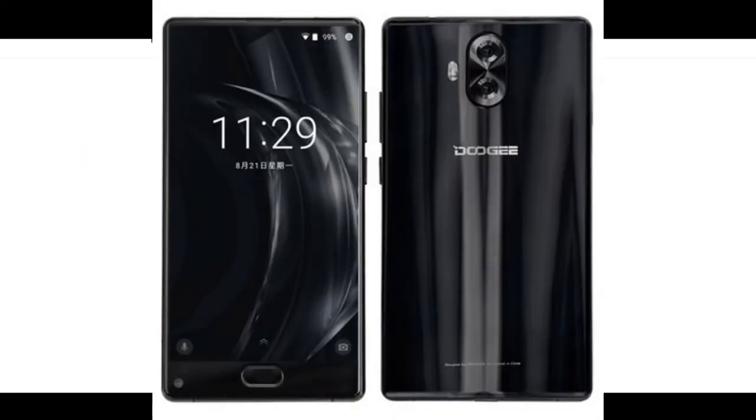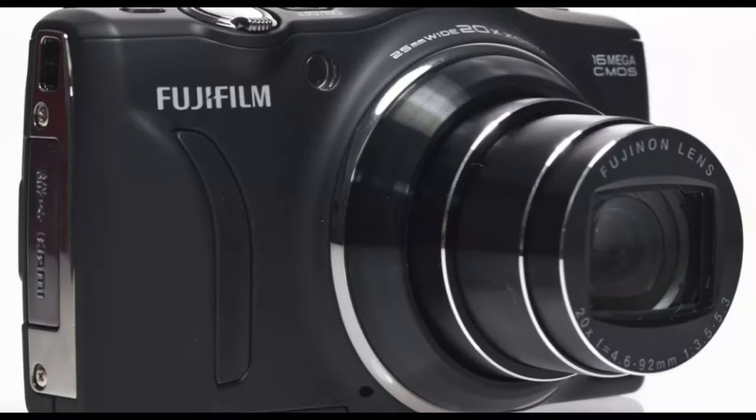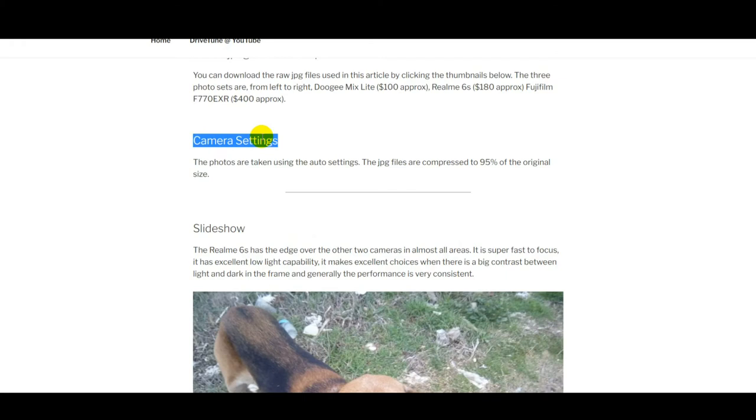The budget camera is something called a Doogee Mix Light. For the money I thought the phone was absolutely excellent — it only cost a hundred dollars. Can't get the phone anymore unfortunately, but I've put it in here just to give you a comparison. The compact camera we're comparing against was a Fujifilm F770 EXR. When that was new, that camera was around $400, but the camera is around eight or nine years old now.